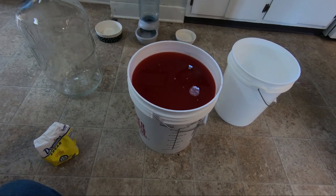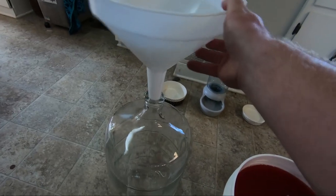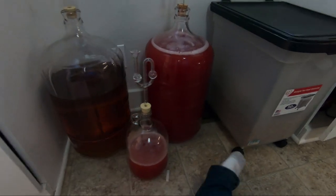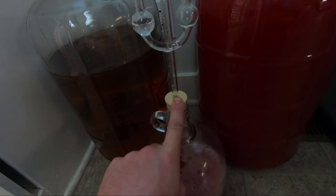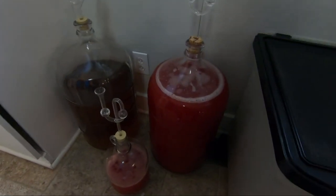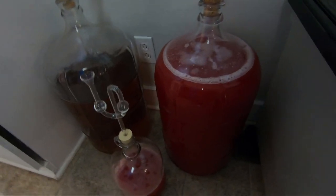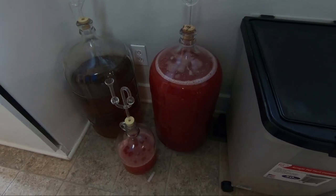Pour the must into the carboy — another hand is helpful to hold things tight because it can get messy quickly. After you have your wine in the carboy, attach an airlock filled about halfway with water. What happens is the yeast creates carbon dioxide when it eats the sugar and also creates alcohol, so you want those gases to escape. You'll know fermentation is done when the airlock stops bubbling — that takes anywhere from one to three months.